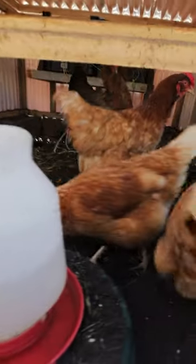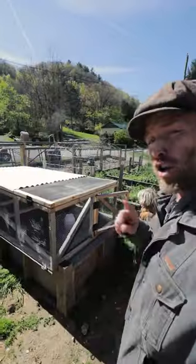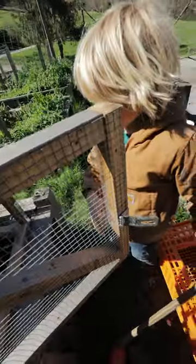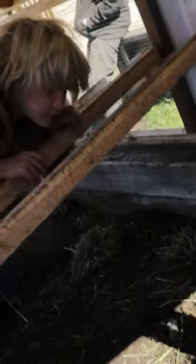Look at this — four chickens tilled up what we'll need grass clippings in a second. It took only about three or four days. Are you gonna get in there and get them? Dude, you need to be collecting your eggs. You sure? You calling me a liar?